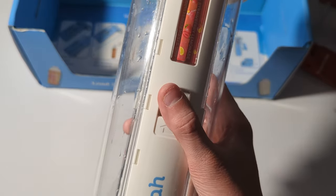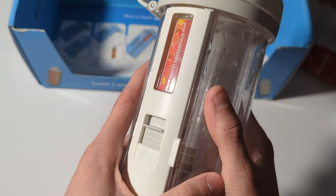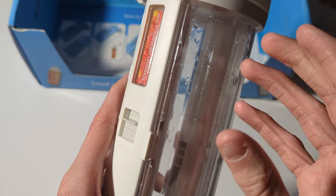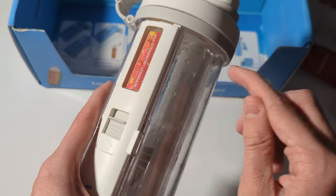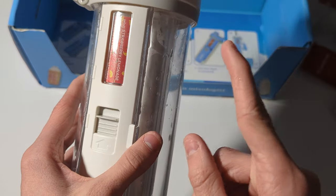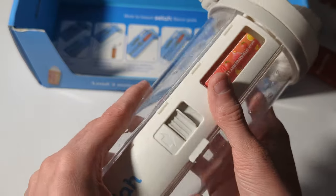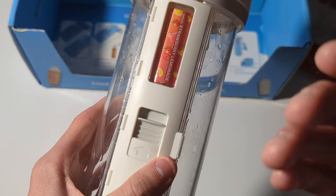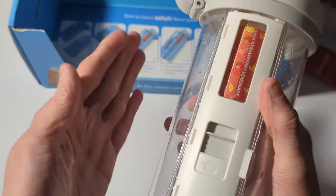A lot of people complain about the flavoring with Scylla, saying it doesn't taste very good. Let me talk about that. This is different from other companies because other companies use sugar, which harms your teeth, and they also use artificial flavors, artificial colors, and artificial sweeteners. But Scylla doesn't do any of that. They actually use a natural flavor, which is Stevia. Stevia has a lot of good benefits — first off, Stevia does not harm your teeth at all, so you can drink this while going to bed and it will not give you any cavities. It actually helps your body and doesn't affect your blood sugar levels. So Stevia is a good alternative to sugar.